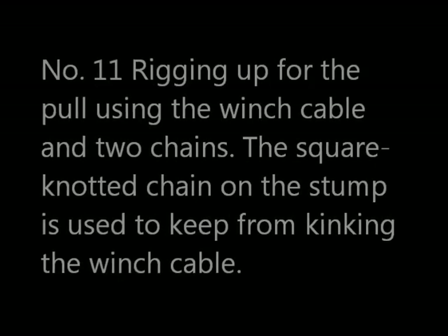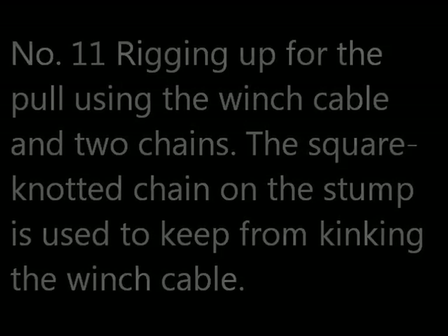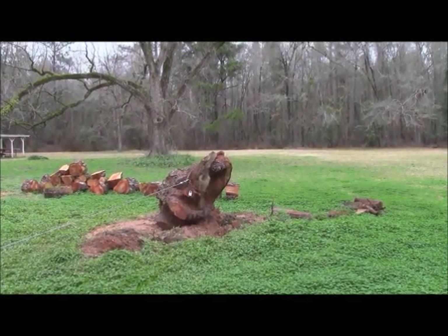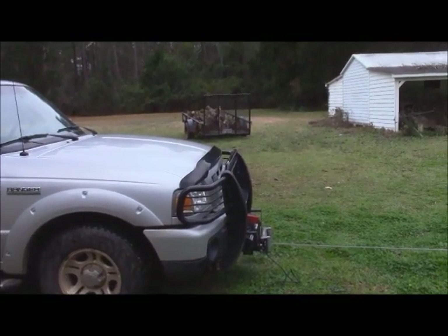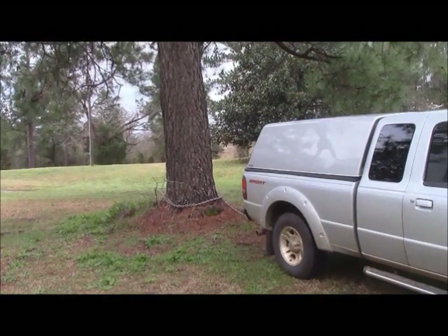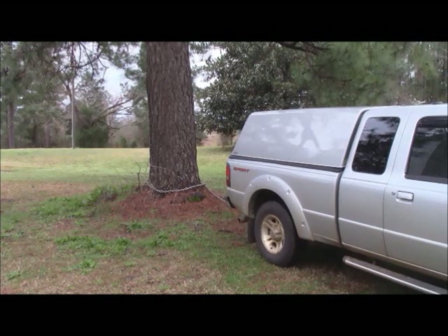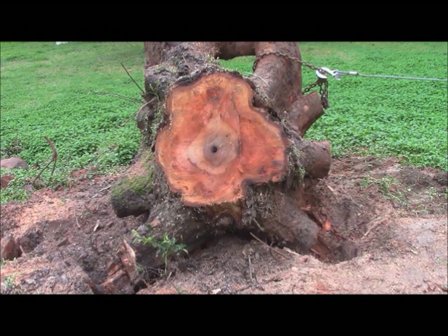I'm rigging up for the pull using the winch cable and two chains. The square-knotted chain on the stump is used to help prevent kinking the cable itself. I have a chain with a square knot in it, then a cable attached to the winch on the front of my truck, and my truck attached to that large pine tree back there by a heavy chain. Hopefully we'll be able to put a good pull on that stump and move it. It still has a piece of root attached to the bottom.